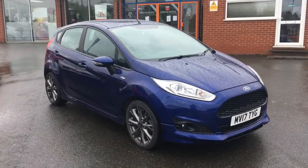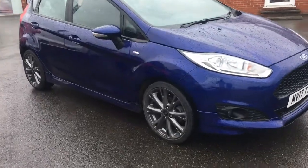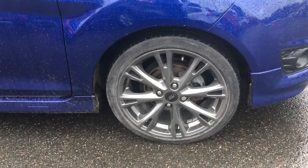Hello, this is Rob from Crystal View Roads in Ripley. Here we have a Ford Fiesta ST Line — it looks fantastic in deep impact blue metallic. We've got some 17-inch alloy wheels as well in a rock metallic that looks fantastic.